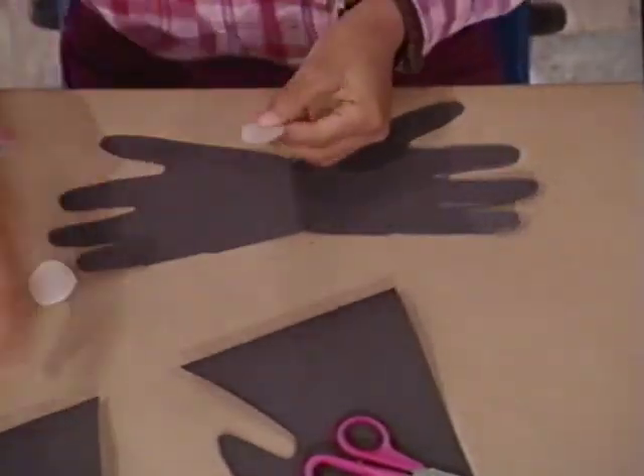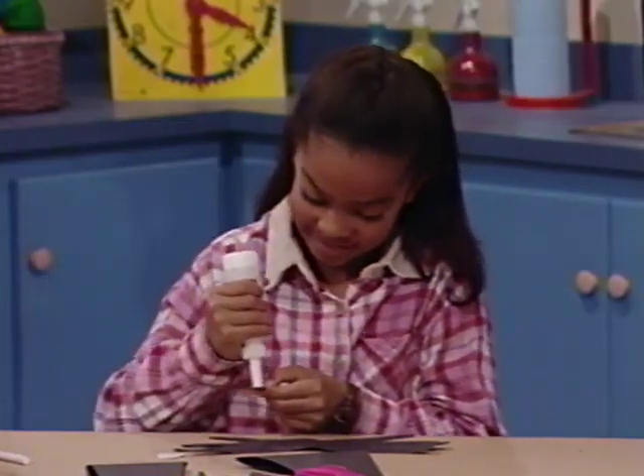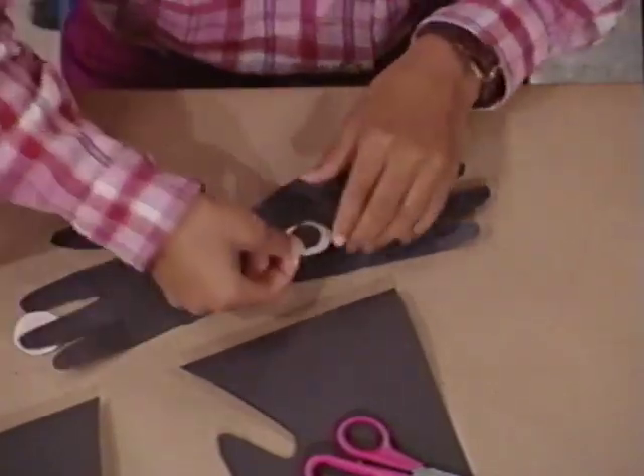And I open it up. She has eight legs just like a real spider, and it's a happy spider. Then I add some eyes for it.